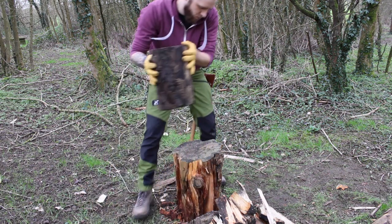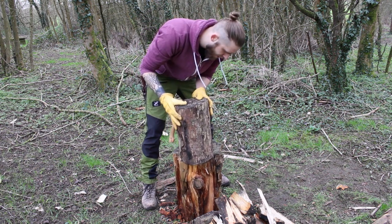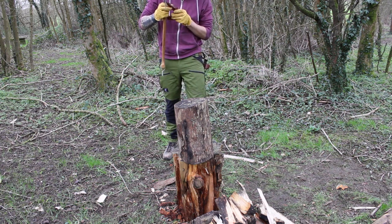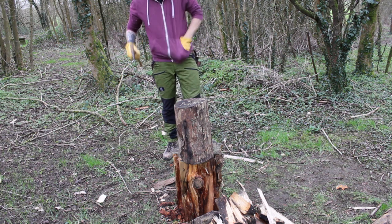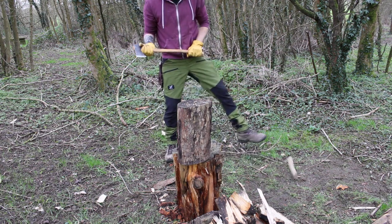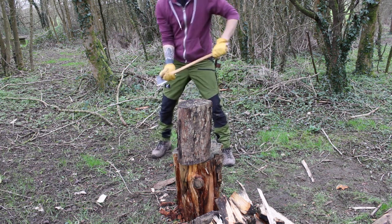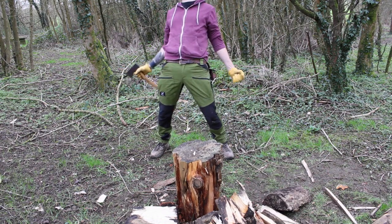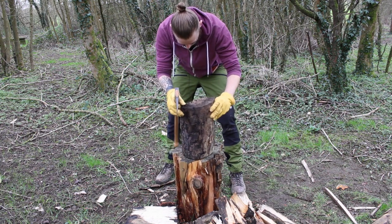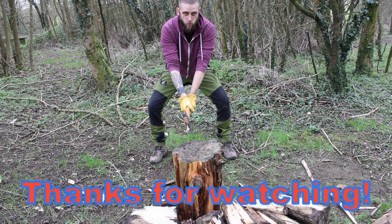Have at you, enormous piece of wood. Man versus nature — enormous log. Can he split it? Struggling to even put his axe sheath away. Here we go — massive chunk of wood here, small axe. Let's have a go. Yes! Oh, this is so much fun. You didn't see anything, you didn't see anything.